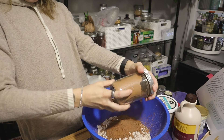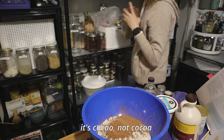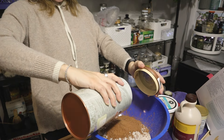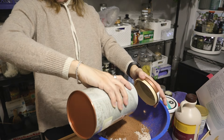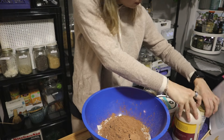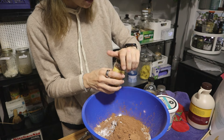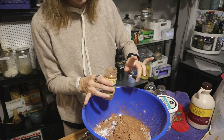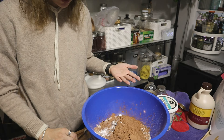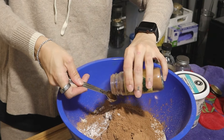I'll do part carob and the rest in actual cocoa powder because I don't know how it's going to taste and I still want it to taste like chocolate. Adding baking powder and cinnamon — the recipe says three quarters of a teaspoon of cinnamon, which doesn't make sense. Who has a three-quarter teaspoon measuring spoon? I'm going for a full teaspoon.